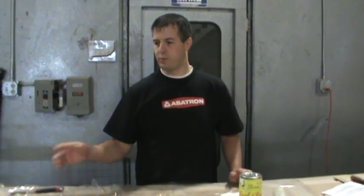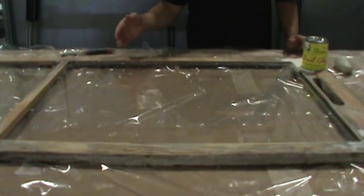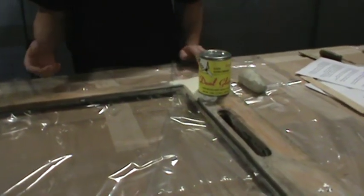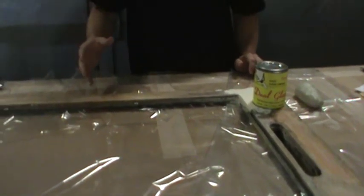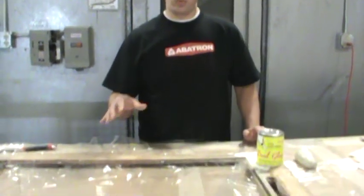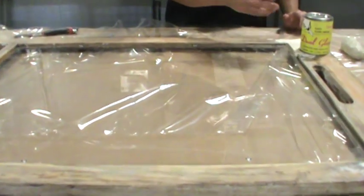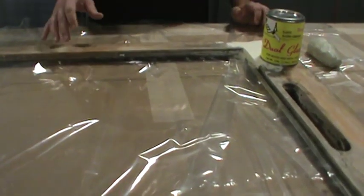We've set the glass back into the glazing rabbets and we're going to install Sarco Dual Glaze glazing compound to hold the glass in place. There are many different ways to do a putty installation — we're going to recreate the way this sash was originally prepared, so we're going to putty the outside of the glass. We're not installing a bead of caulk or glazing on the inside of the window.